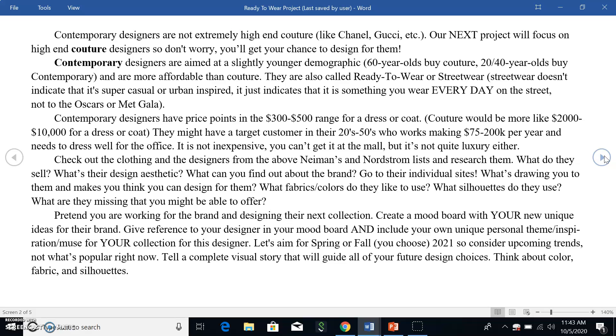Check out the clothing and designers from the Neiman's and Nordstrom lists and research them. Look at clothes you like, find out who the designer is, go to their website, and start looking into them. What do they sell? What's their design aesthetic? What's drawing you to them? What makes you think you'd be a good designer for them? What fabrics and colors do they use? And what are they missing that you might be able to offer?